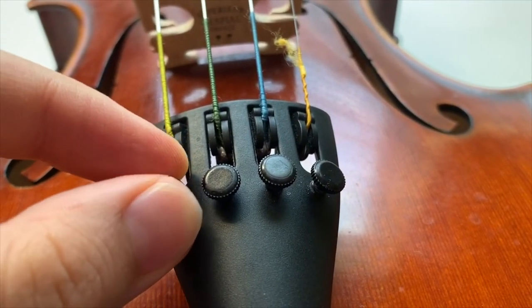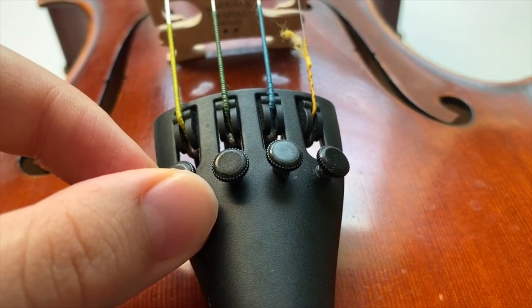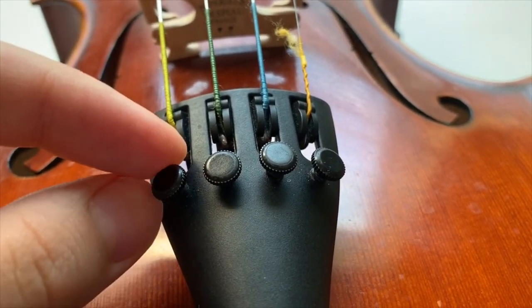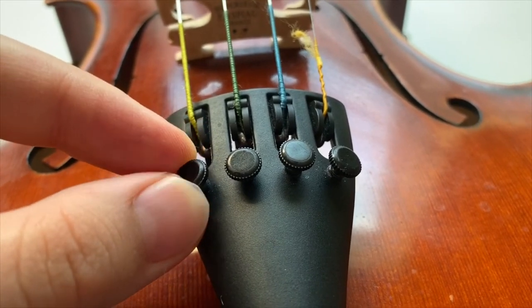Turning any fine tuner in the counter-clockwise direction will decrease the pitch of the string by loosening it. You should do this if one of your strings is slightly sharper or higher in pitch than it needs to be. The next clip will show what loosening a fine tuner will do to the pitch of your string.